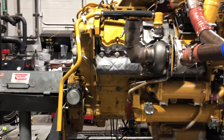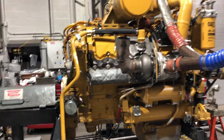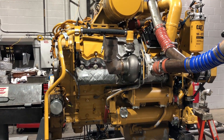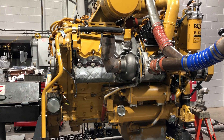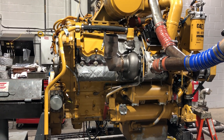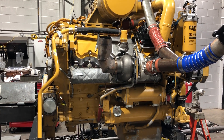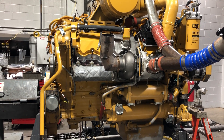They'll adjust the power up or down. A lot of people can never believe that these things make more power than they're rated for, but sometimes they do. So they'll either have to turn them down to get them in the specified power range, or if it's low, they'll turn them up to get them in that Caterpillar spec.